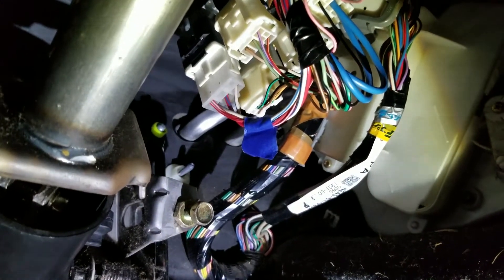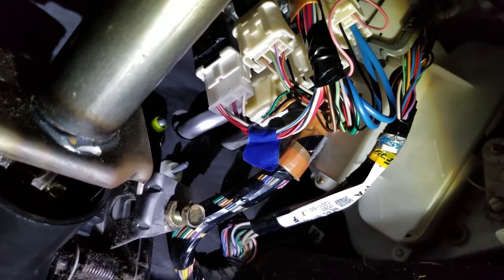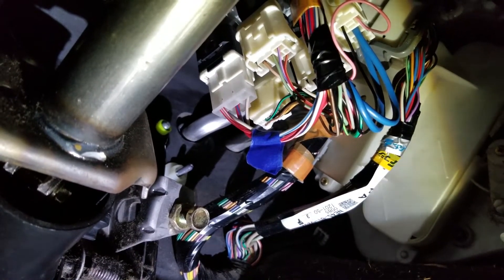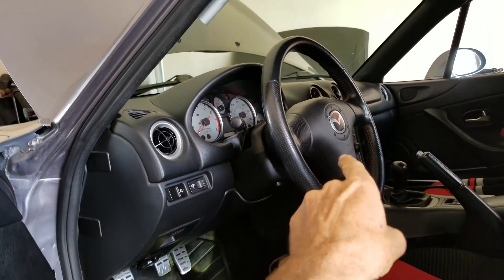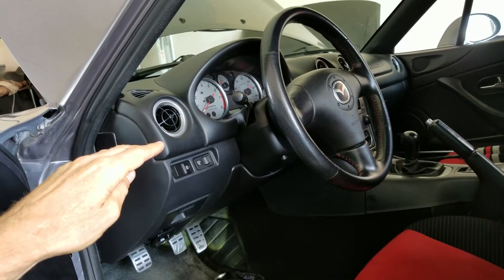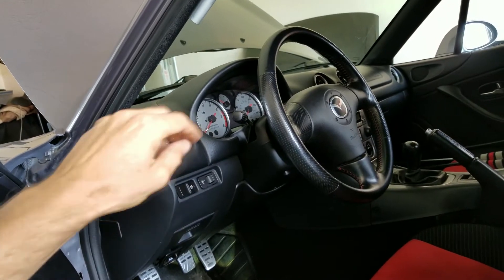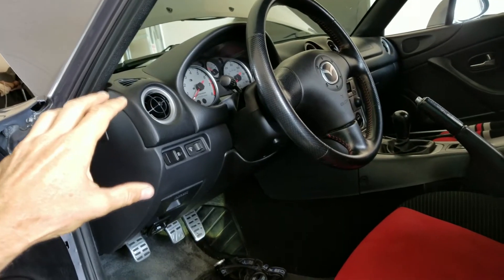Right underneath here you can see there's an electrical connector, and I marked it with some blue painter's tape. What you want to do is disconnect that electrical connector — it's kind of hard to get to — but once you disconnect it, that shuts off the fuel pump. Then you start the car, the engine will start and die out because there's no more fuel pressure; the injectors spray out whatever pressure is left in the lines and the engine stalls.